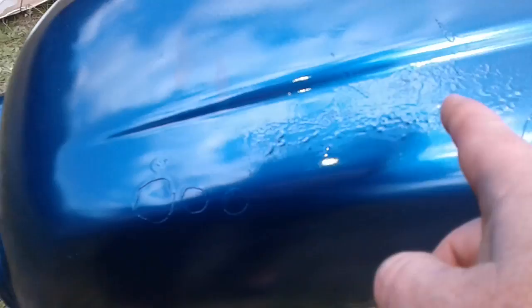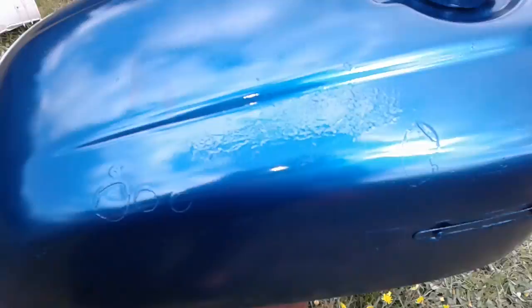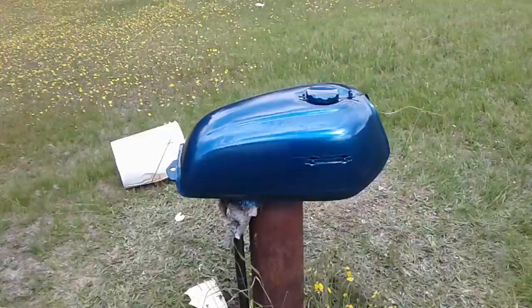There was nothing I could do — I thought I could build it up but I didn't want to start over. But from a distance, hell, it didn't turn out too shabby for my first paint job on a gas tank.